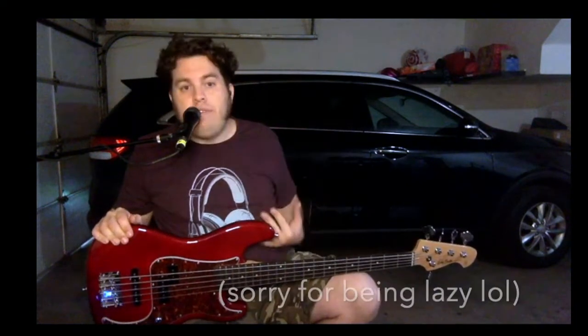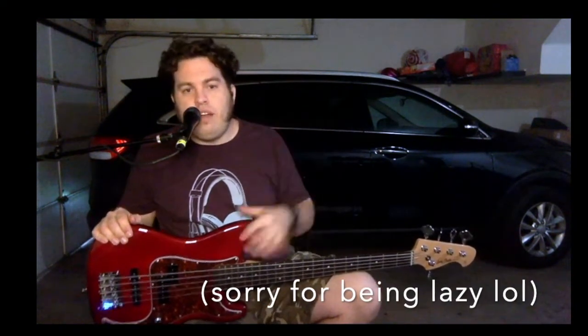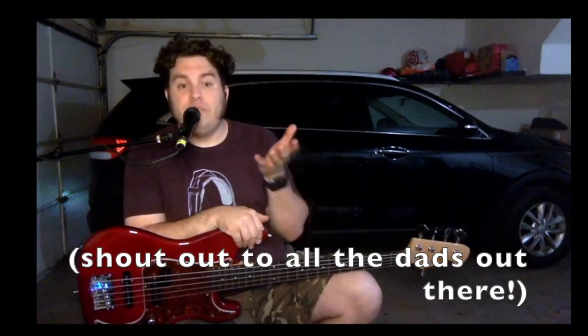Hey everybody, your old pal Eddie Stevens here from Pico Rivera, California, East of East LA. If you watch all my videos, you're gonna see that I'm in the same outfit as another Harley Benton video that's coming out around the same time. It's because I have children and I have to knock these out when I have the chance. But I want to get this out for you guys for sure.